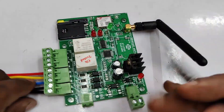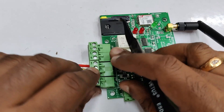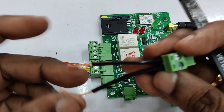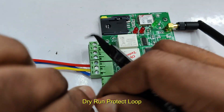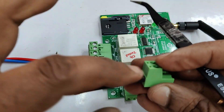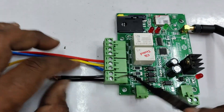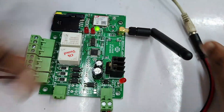There is also a dry run protection circuit on the board. At the end of the board there is a connector where you can connect two wires and drop them into the sump of water. If there is water in the sump, these two wires will give continuity so the motor can run. If the water level drops below the wires, there will be no continuity and the motor will not run.